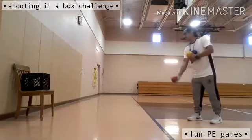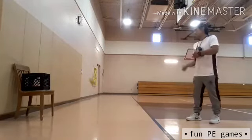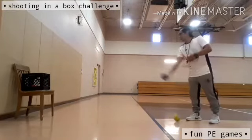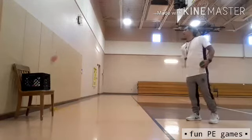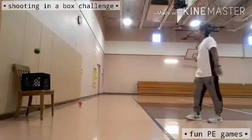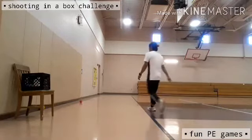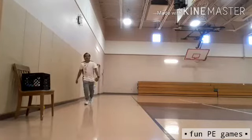Round two — a little bit farther from the basket. First is in, two is out, three is in, fourth is out, five is in. I was able to make three out of five.